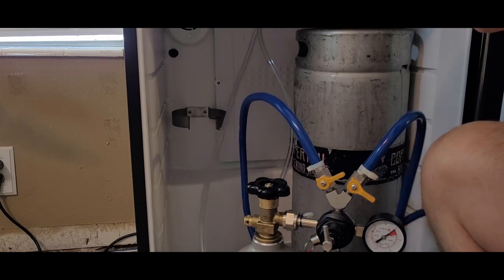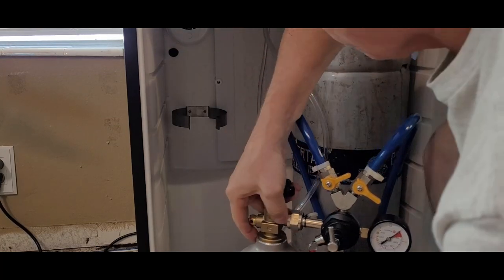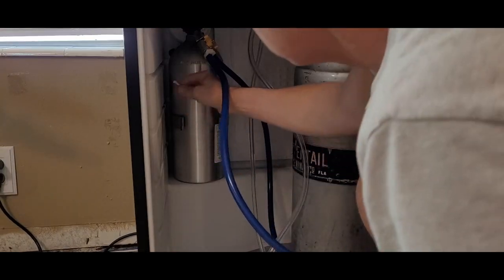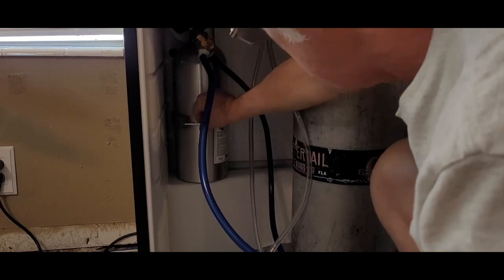This fridge came with two tank mounts: one inside that I'll be using, and another external mount if you need more space. I went with the inside mount because I think it keeps things just a bit neater. I put the tank into the mount and then added a bolt and nut to secure the tank in place — just snug, since they're only holding the tank.